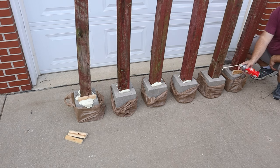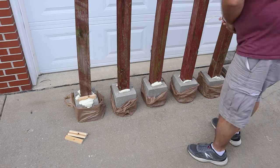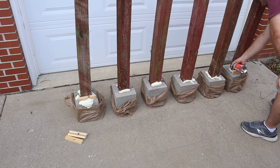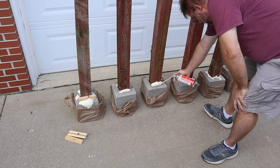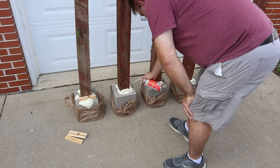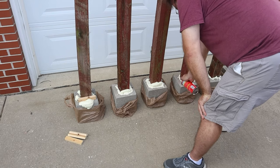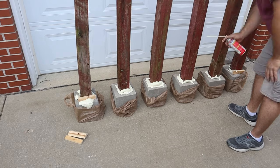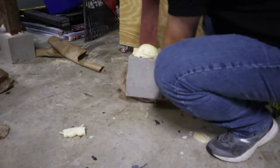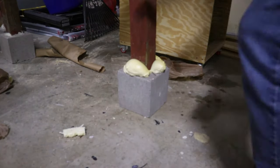This could help later if you wanted to plant fake weeds into the pot. For my project, however, we're just going to use the blocks. Let your foam dry for a few hours and then trim if necessary.